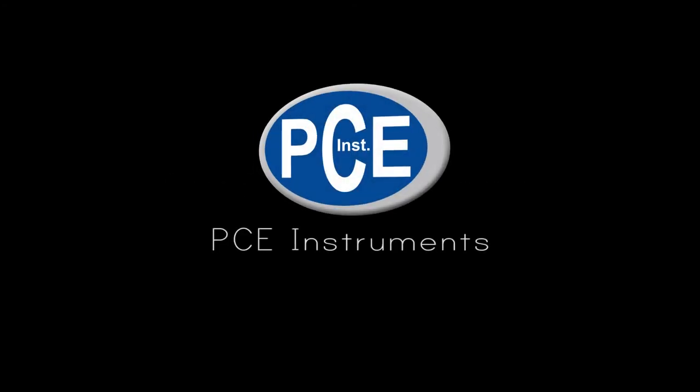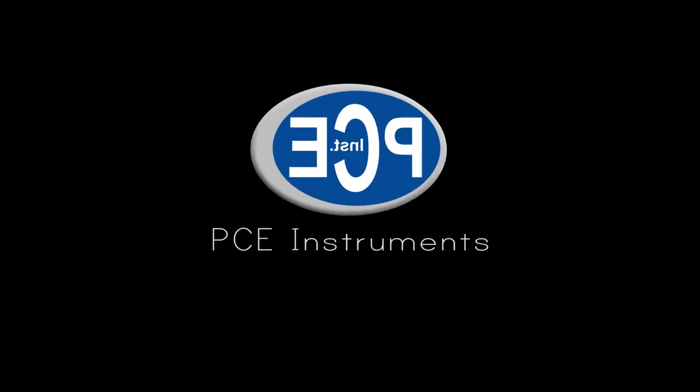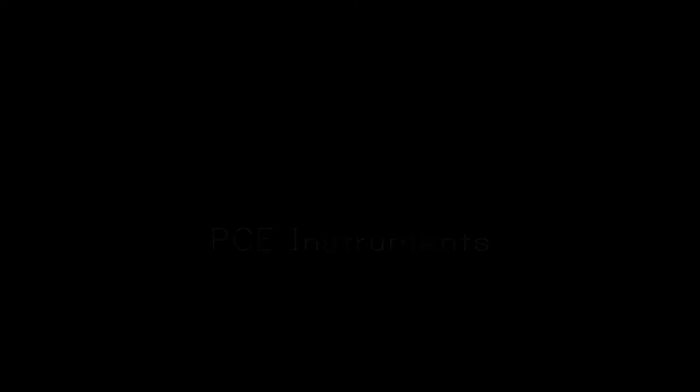All the technical information, as well as the optional accessories, you can find on our webpage: www.pc-instruments.com. Thank you.